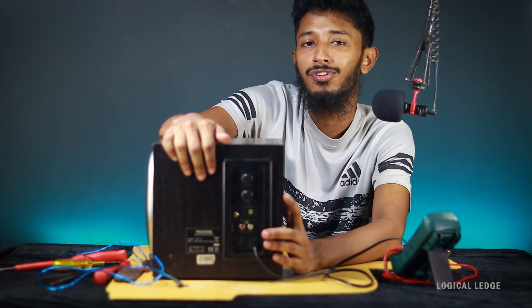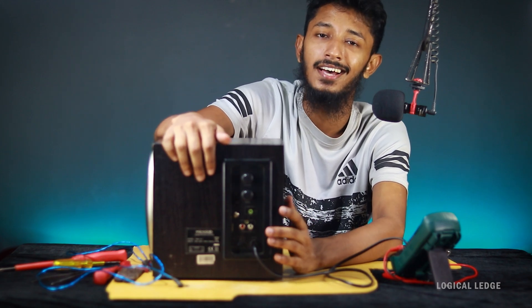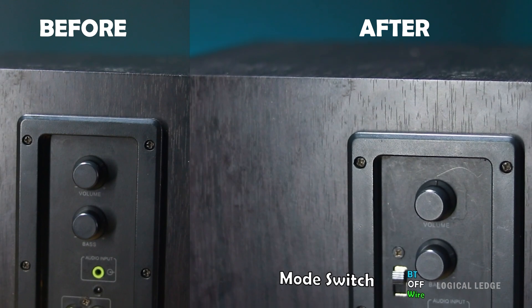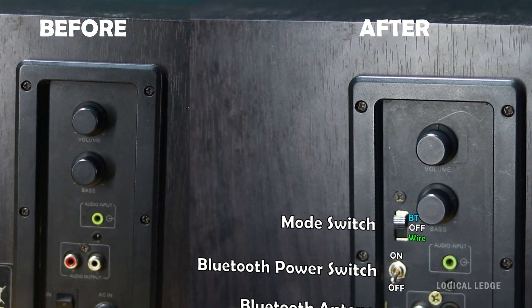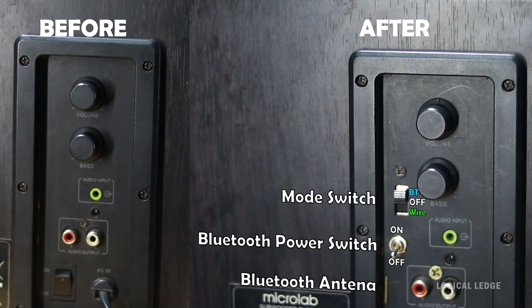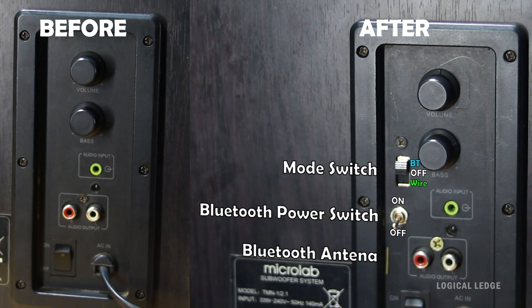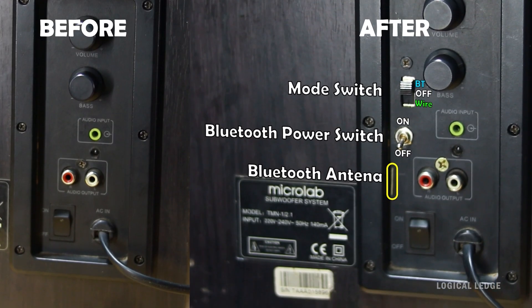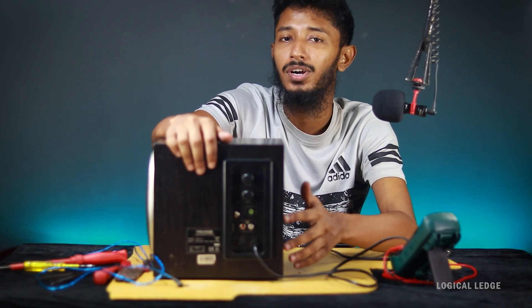The moment of truth — everything is connected nice and tight. As you can see, there is a mode switch which changes the mode between Bluetooth and wired connection, and also a dedicated Bluetooth power switch. I brought out the Bluetooth antenna for better signal range. Let's test it out and see how it works.